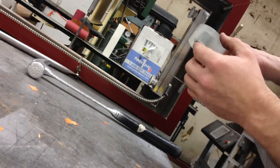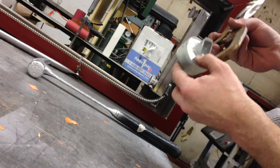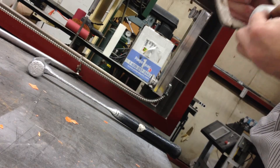It's kind of hard for me to tell just how deep that is. I don't think it touched any of the aluminum pieces. That did not penetrate — that is great.